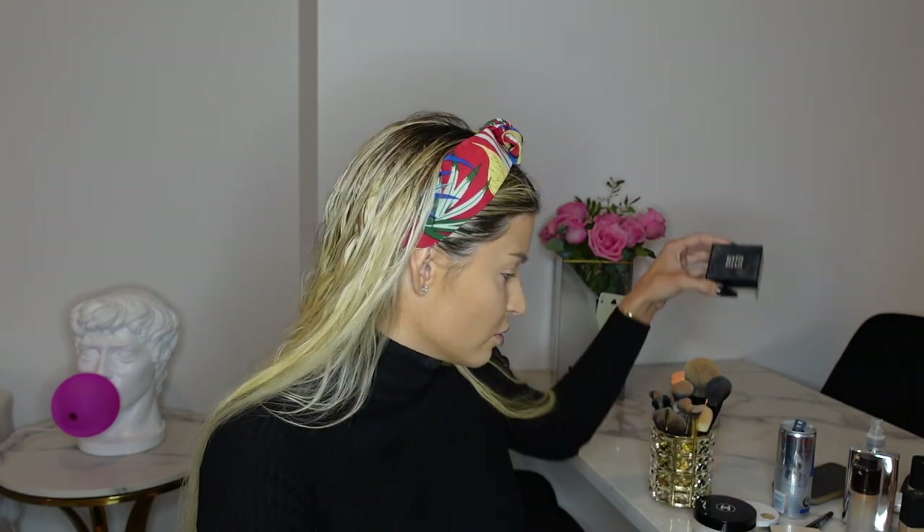I wanted to show you this new Chanel powder. I used to use the Givenchy Prisme Libre — that's four times three grams, so 12 grams of product, and it was about 60 or maybe 70 dollars in the UAE, which is crazy expensive. I ran out of it pretty quickly. This from Chanel is new to me — it's the Natural Finish Loose Powder and you actually get 30 grams, over double the amount of the Givenchy at about the same price.